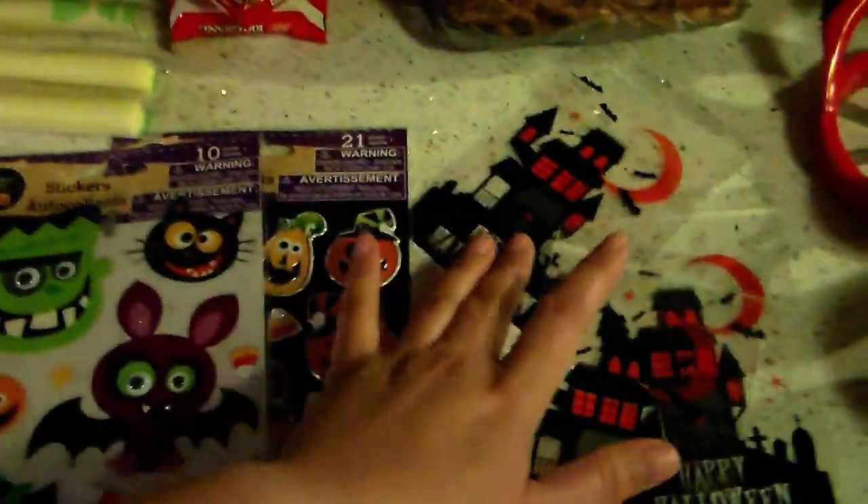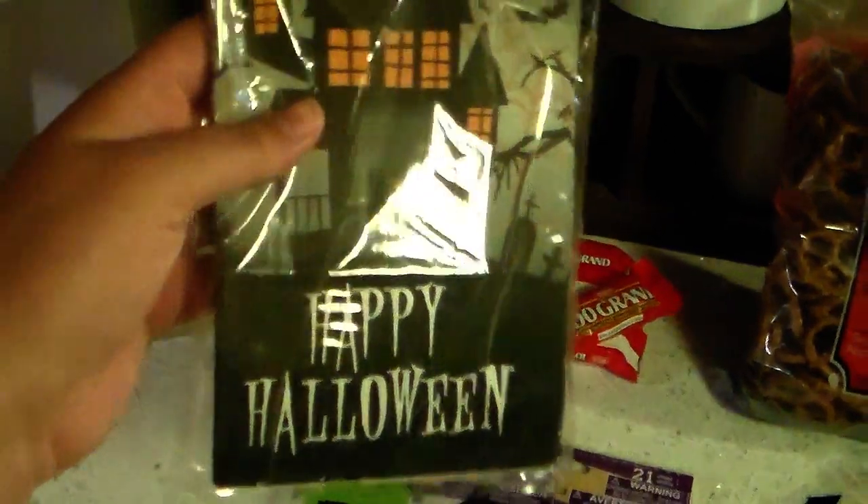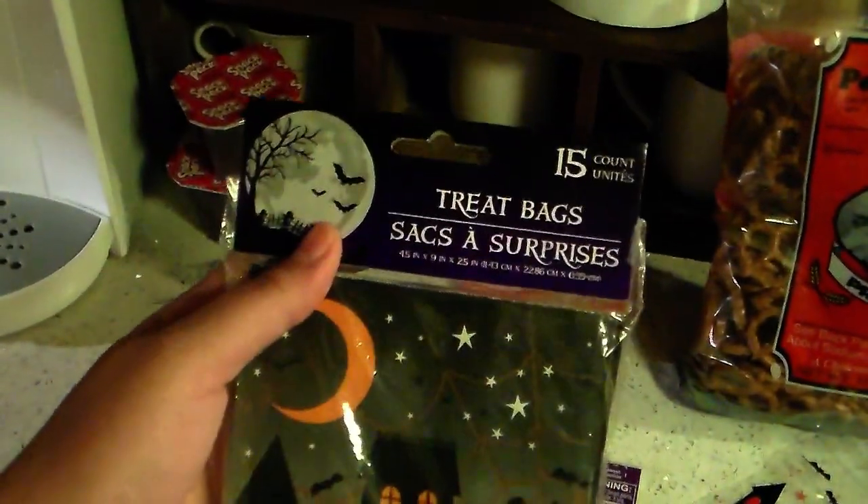And then I picked up these cute paper bags that say Happy Halloween with a Haunted House, from Dollar Tree as well. So it's super cute.